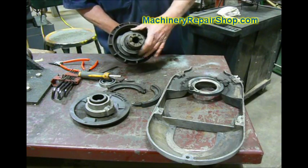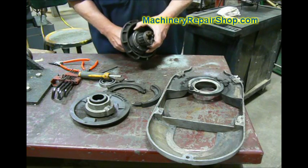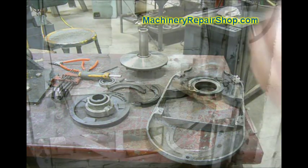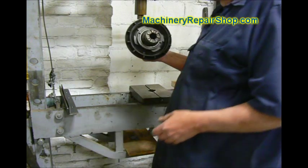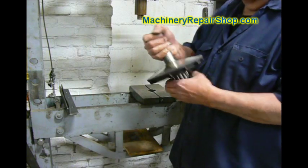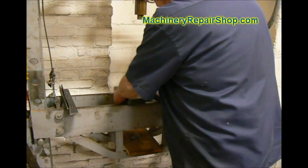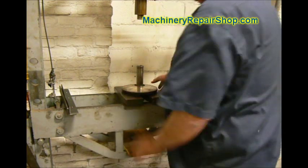This is the third bearing that's under here — it actually supports the entire thing. We're going to take this apart, and in order to do that, we've got to go over to the press. We're over here at the press. We're going to press this shaft out of this entire assembly. It is a press fit in both this pulley and the bearing down here. The easiest way to start tearing this apart is to just press the entire thing out.